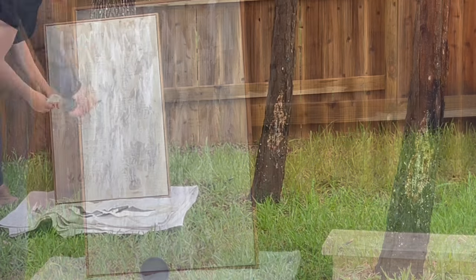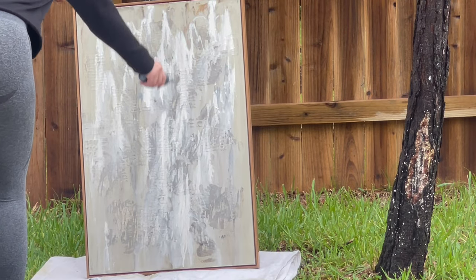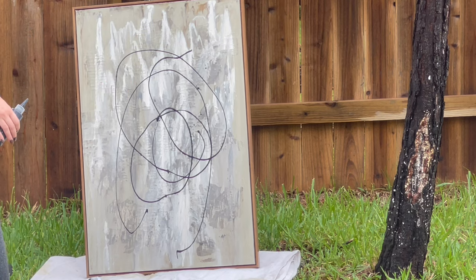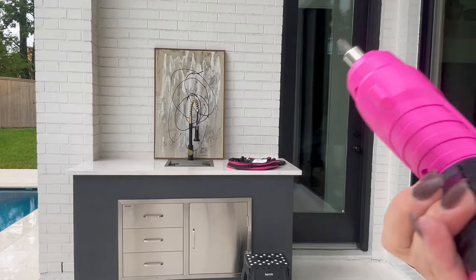I do like the grayish tone that it gave the piece. For the swirly design I used a bottle that was not watered down with Tricorn Black. I want to hang it in my outdoor patio.